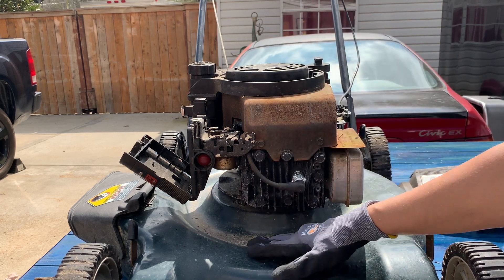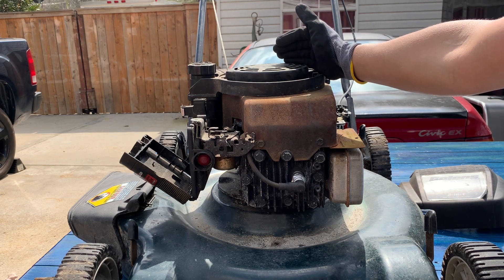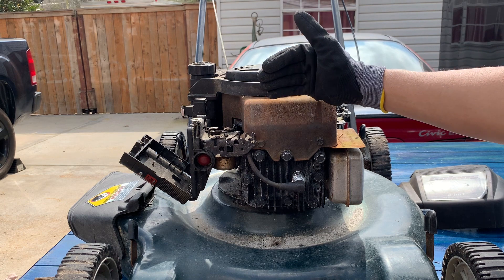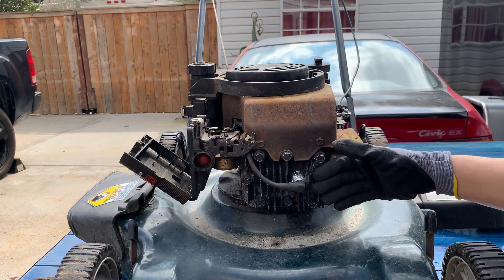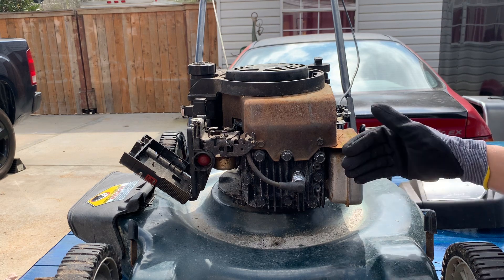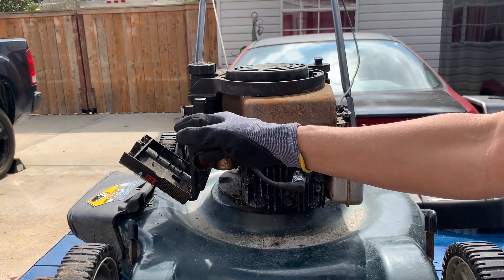The power stroke turns the blade of the lawnmower. Then the next is the exhaust stroke, which pushes the burnt gases out of the cylinder to prepare for the next intake stroke.